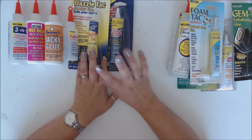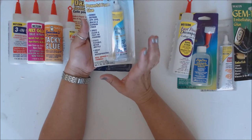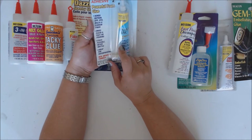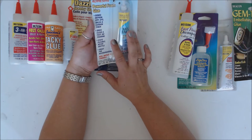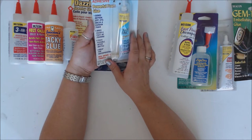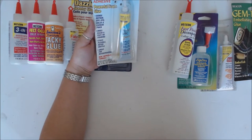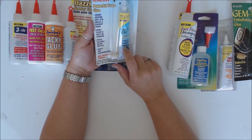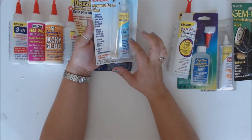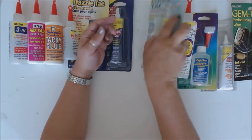Foam Tack is great for all your hobby stuff. My boys are both in scouts and they're going to get little boats to race — it's called the Rain Gutter Regatta. I thought we'd use the Foam Tack to assemble them, and it'll be great because they need to be waterproof since they'll be racing in water. I'll get to decorate them up too.